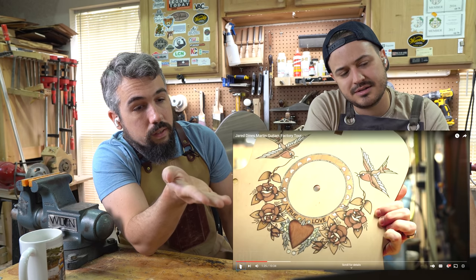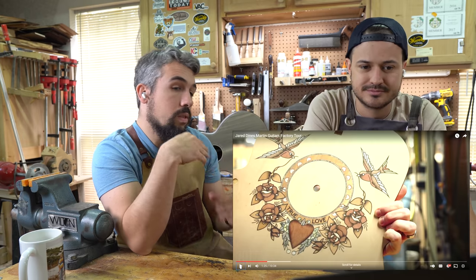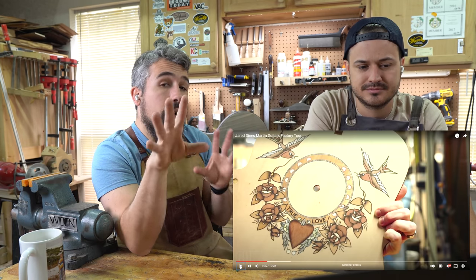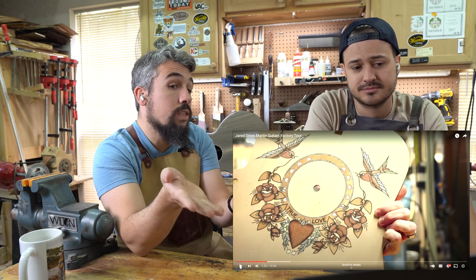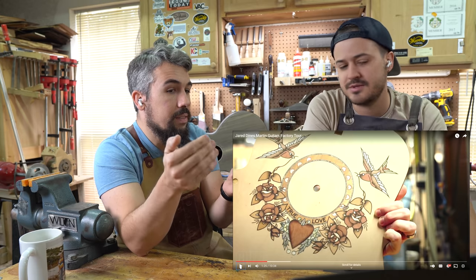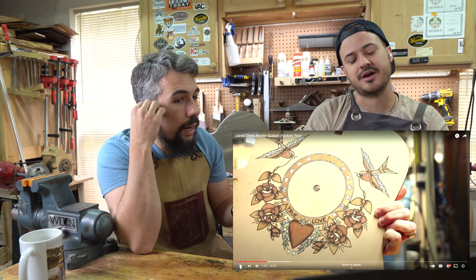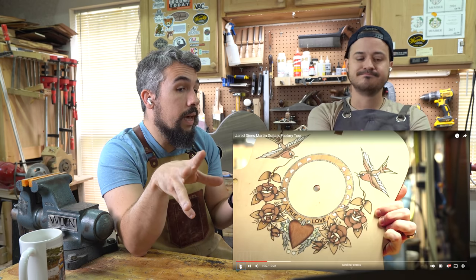That was going to severely affect the tone of that guitar, and you're going to have issues with that many inlays on the top causing cracking situations. If this is a custom order, I don't ever have a problem with somebody's personal taste. It kind of has that 1940s Navy tattoo, American classic look — that's cool.